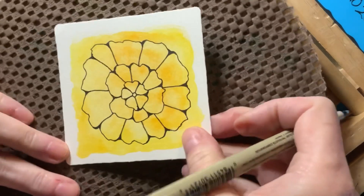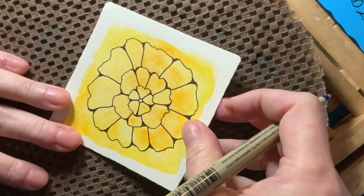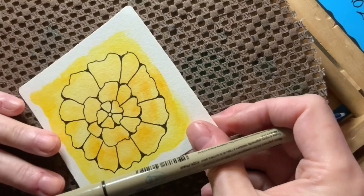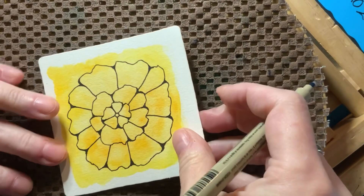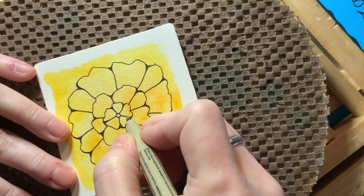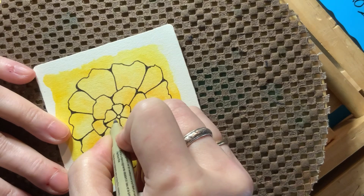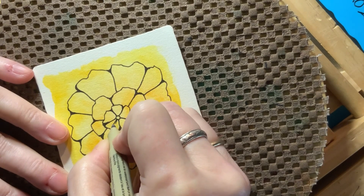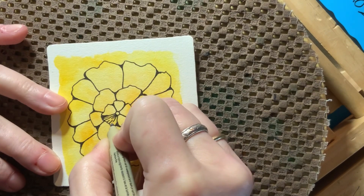Most of the hard work is done now. All we need to do is fill this with lines, and the recommendation is to point all your lines at the center. Even though it's not in the step-out, as I do my lines I may try to stick a sparkle in there. Remember, a sparkle is just a blank spot in an otherwise inked area. I would do it just like this, and I don't want to do too many or I'll lose the effect of the lines.